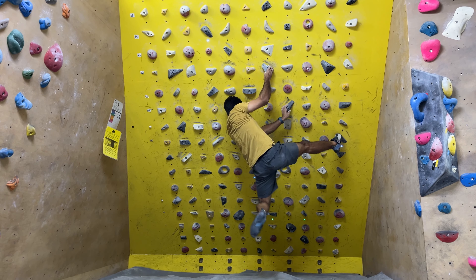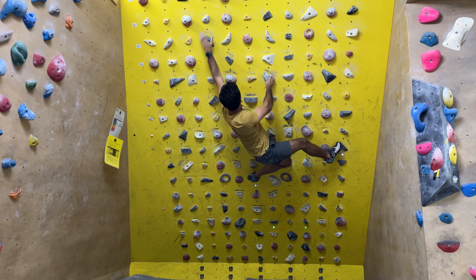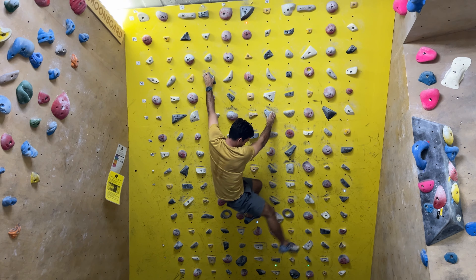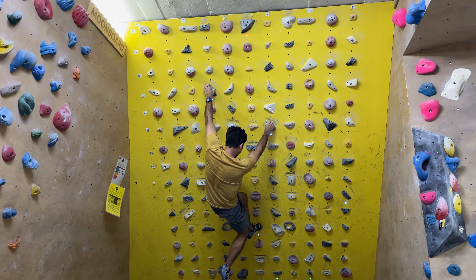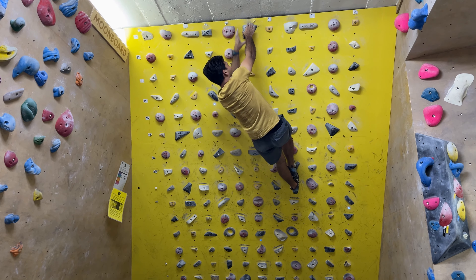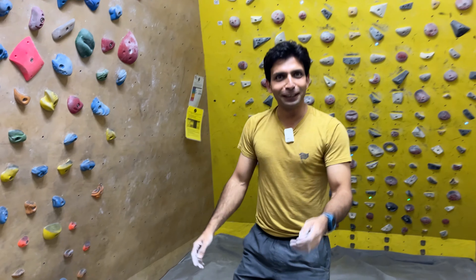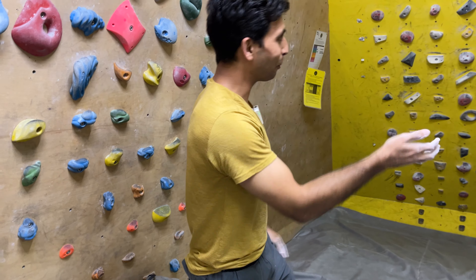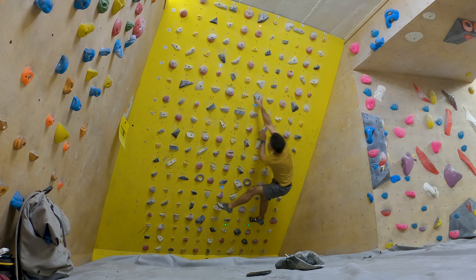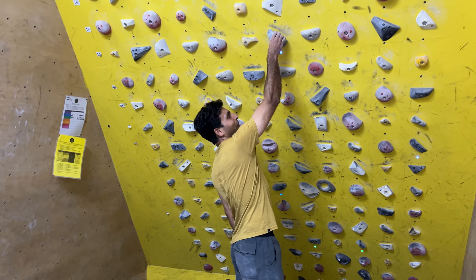Very nice. I don't know how you're feeling but you're looking strong for sure. This one — yeah, you have to cut loose. And that cut loose, the hold is very good, but it's hard to control on that.